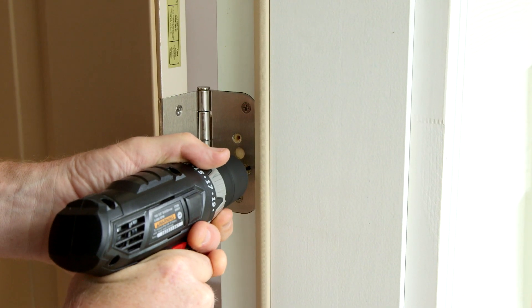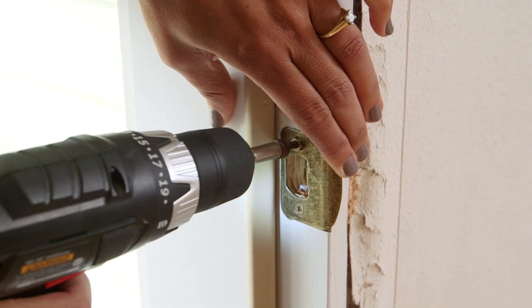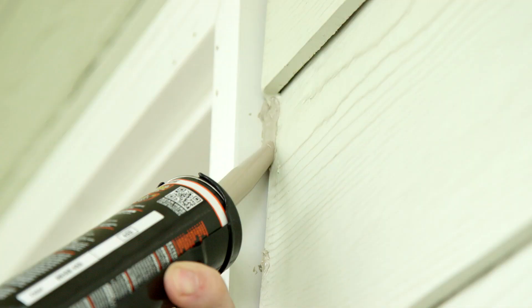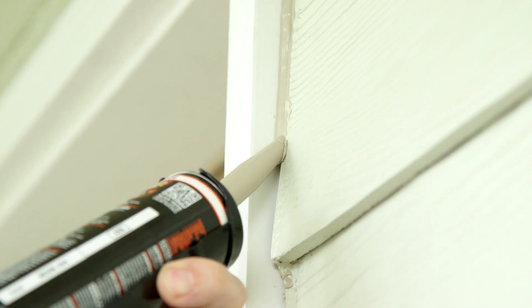Install two wood screws in the top hinge, driving them through the hinge jamb and into the studs. Apply sealant to the outside, then replace the trim pieces that you saved when you removed your old door.